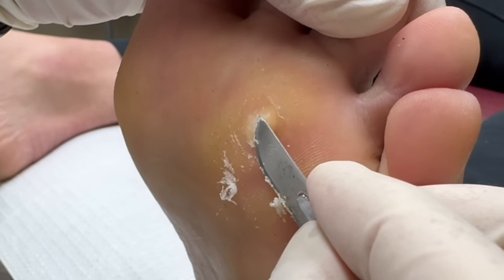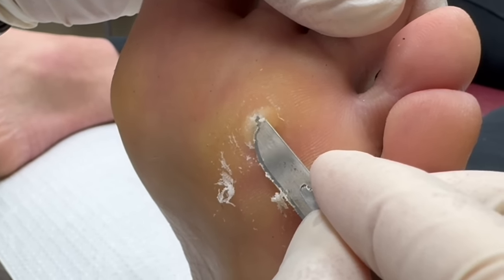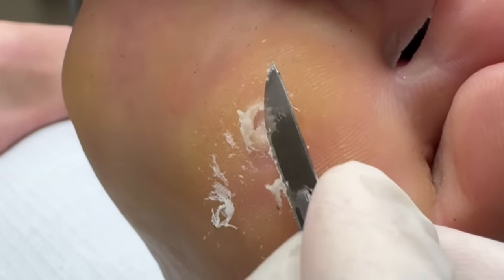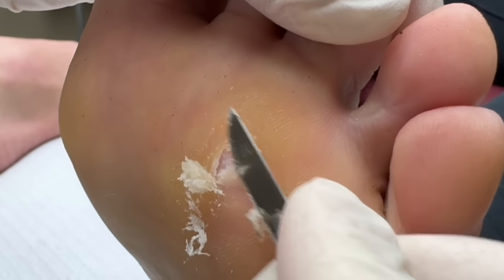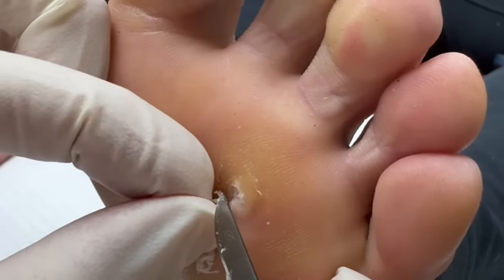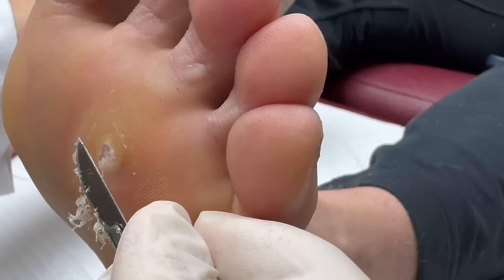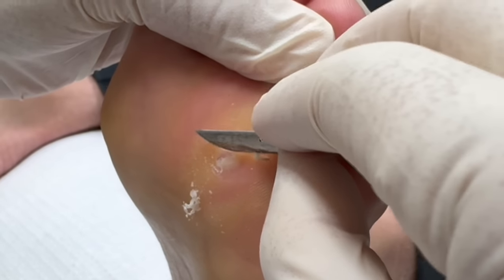I'm trying to tease off that. You feel okay? Yeah, I don't feel a single thing — my feet are so calloused up. So you can see that I'm coming out now. That's the deeper part that was embedded, as you can see. You can see that whole thing coming out in one piece. I'm going to show Justin. That's part of it — there's a little bit more I need to get to.